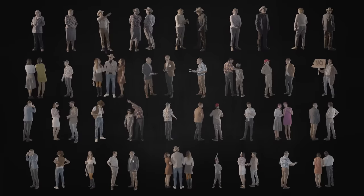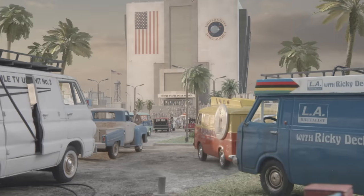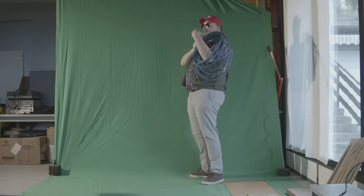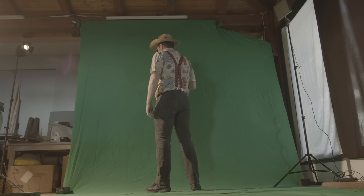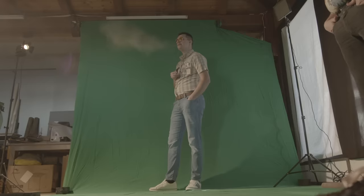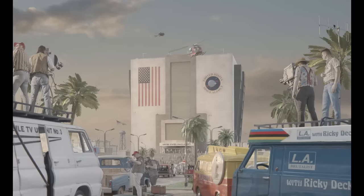With all of them filmed, I could isolate them from the green screen, arrange them into rows, and then easily populate my empty miniature shots. We also needed some foreground people doing more specific actions — here we filmed our sound guy managing some cables, and him and another guy were placed at the pickup truck. There were also cameramen on the roofs of the vans that needed to be filmed at the correct low angle. I composited the cameraman into the shot and then the shot was done.